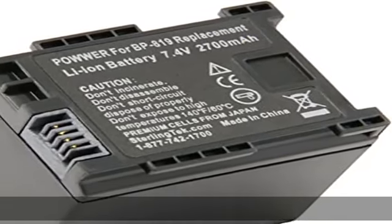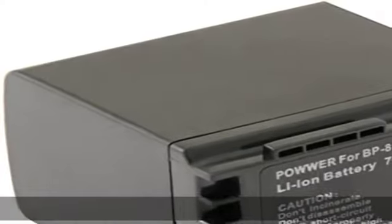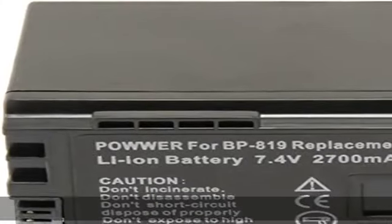STK BP819 battery pack replacement for the Canon BP819, 100% OEM compatible, complies with or exceeds OEM Canon BP819 battery specs, guaranteed to operate with your Canon BP819 camcorder, CE safety certification.